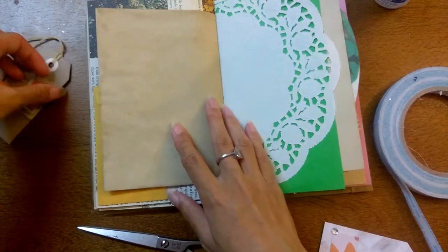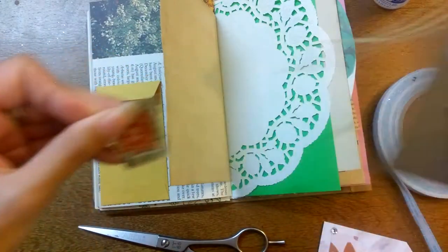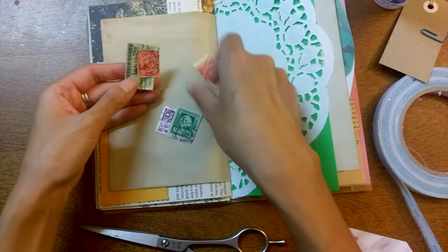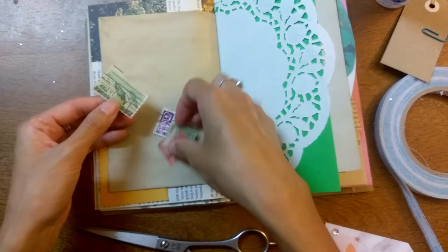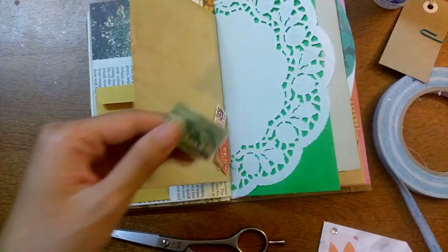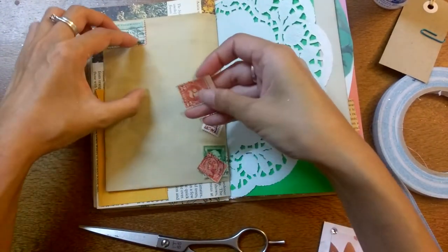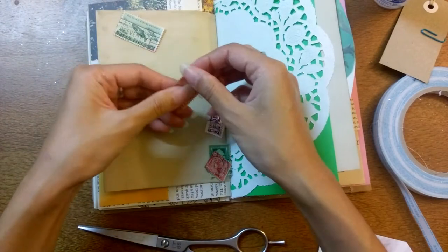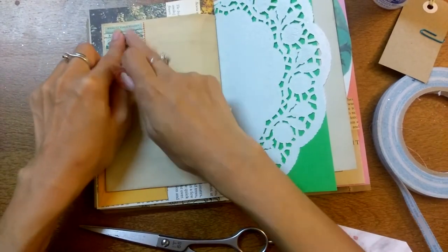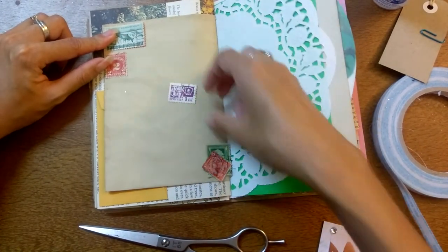I'm just going to make a stamp collage. I think I gave five stamps in each kit, and I really like how they look together — I did this in my own journal and liked how it turned out. I'm going to play with it here, and I'm putting it on the actual envelope. I like that idea as well because stamps and envelopes go together.